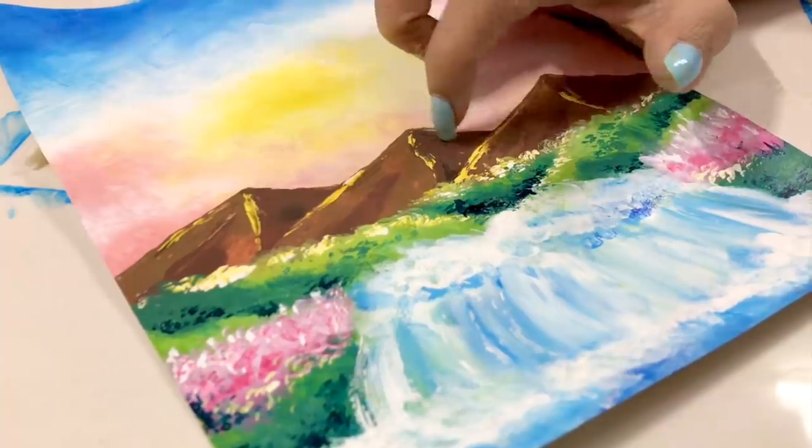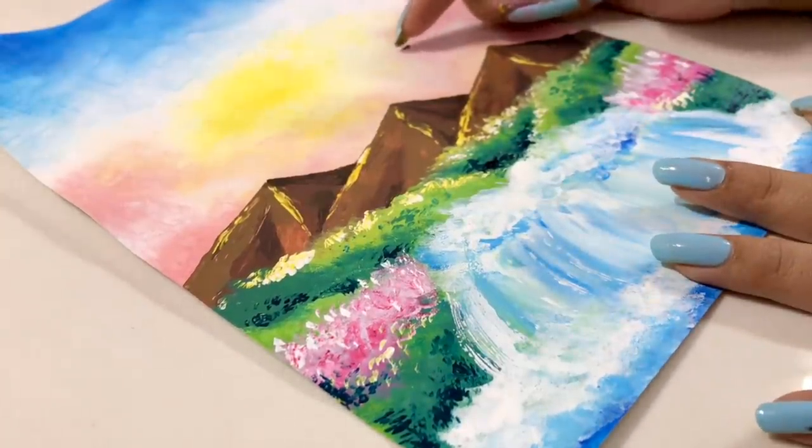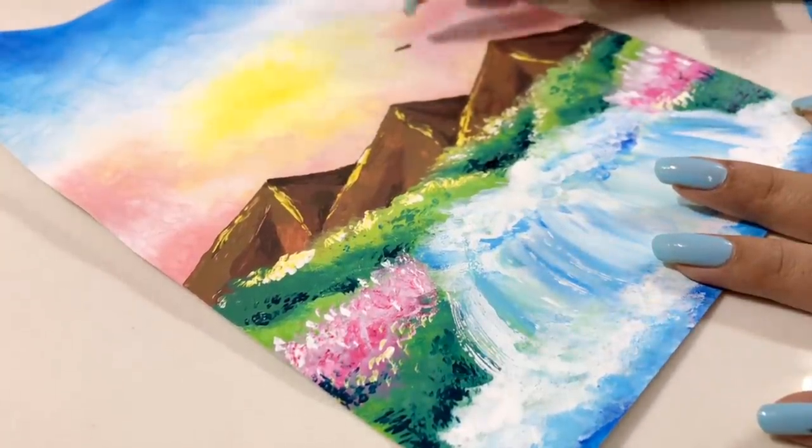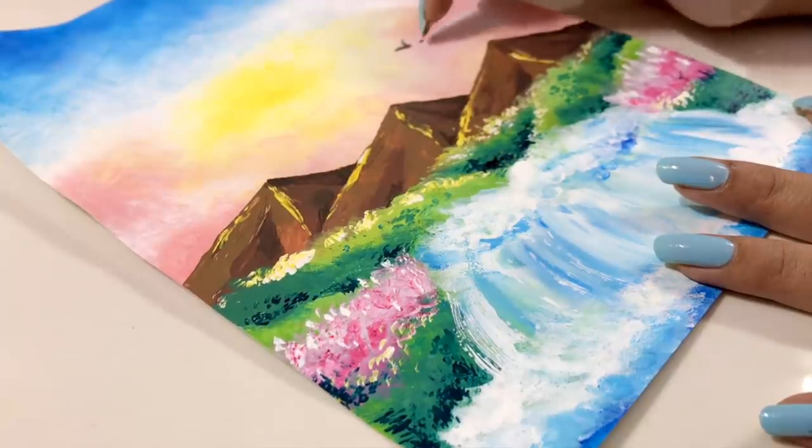Now I thought, why not create a bird here too? So I'm gonna quickly add a few birds as well — and yeah, I think this is looking stunning!